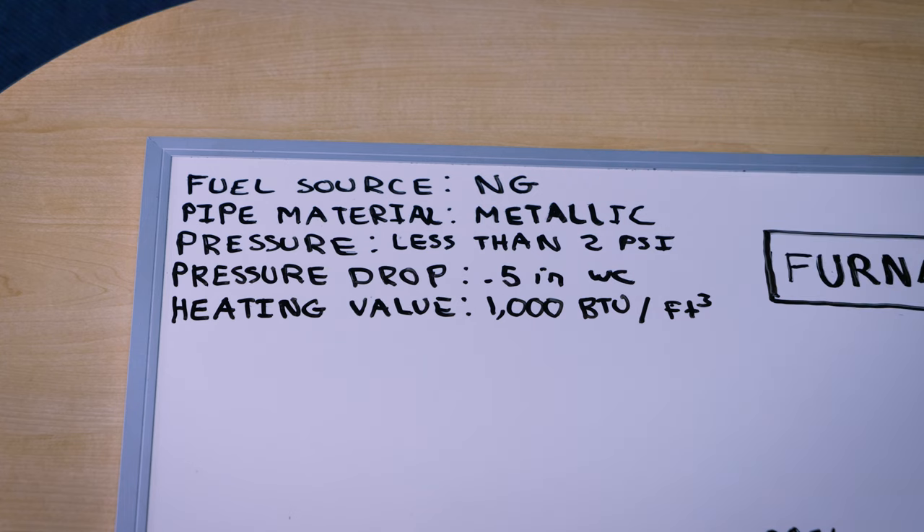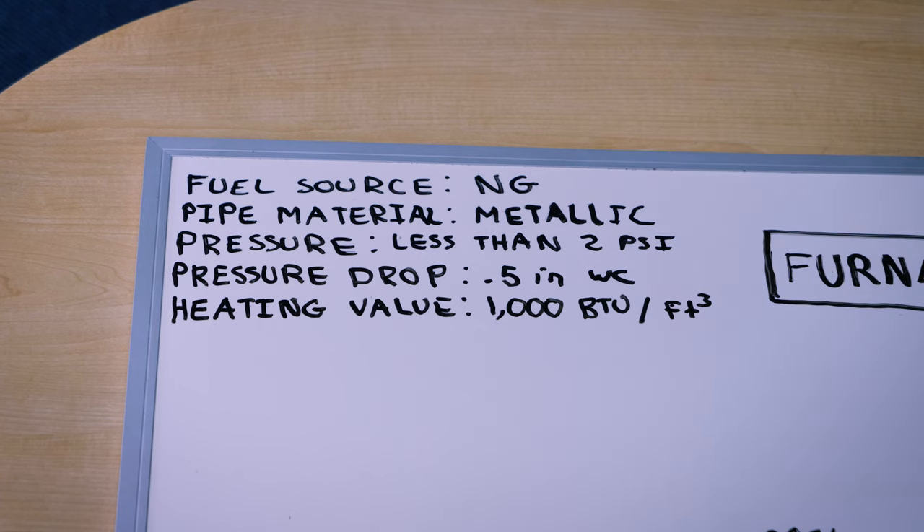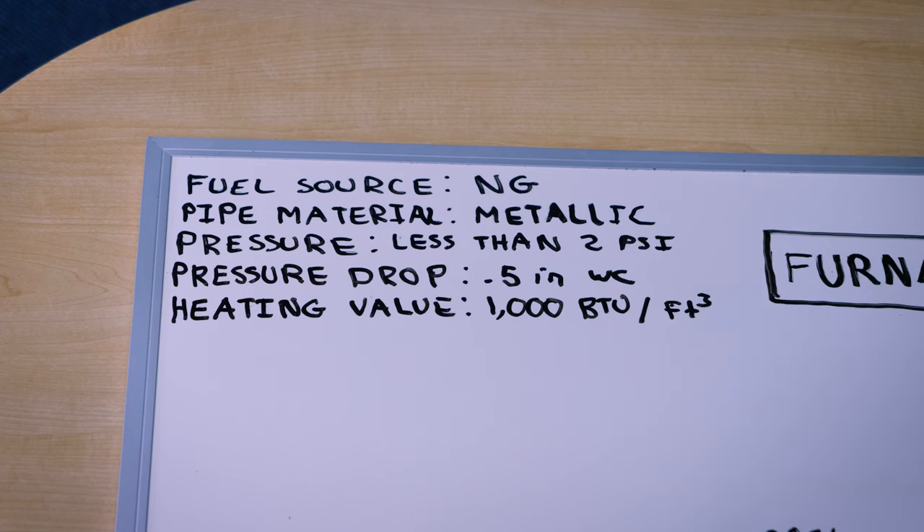Most commonly it's either going to be natural gas — or as my British friends say, methane — or liquid propane, or LP. If you're in city limits, usually it's natural gas, and if you have a big tank behind your house that has to be refilled, you're probably on propane. So make sure you know your fuel source. In this example, this house is in city limits and it's going to be on natural gas. Next, you're going to need to know what type of piping material. The two most common types are CSST, or corrugated stainless steel tubing — that's the flexible pipe — or traditional black iron. In this video we're going to use traditional black iron. The reason it's important is because there's more friction through the corrugated stainless steel than black iron, and so it can affect the different size requirements of that pipe.